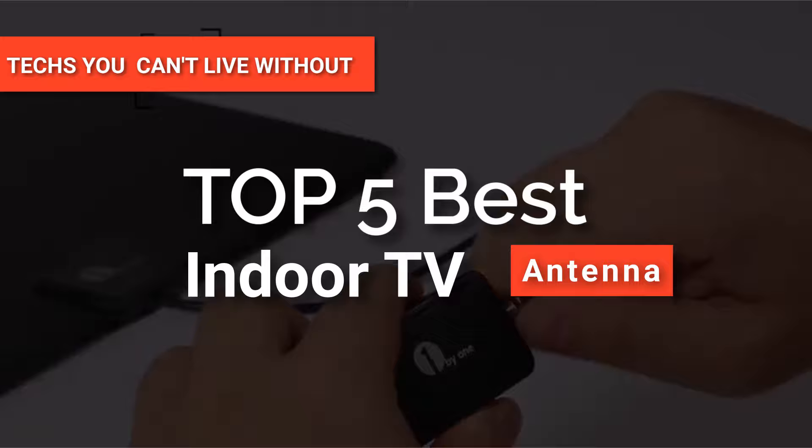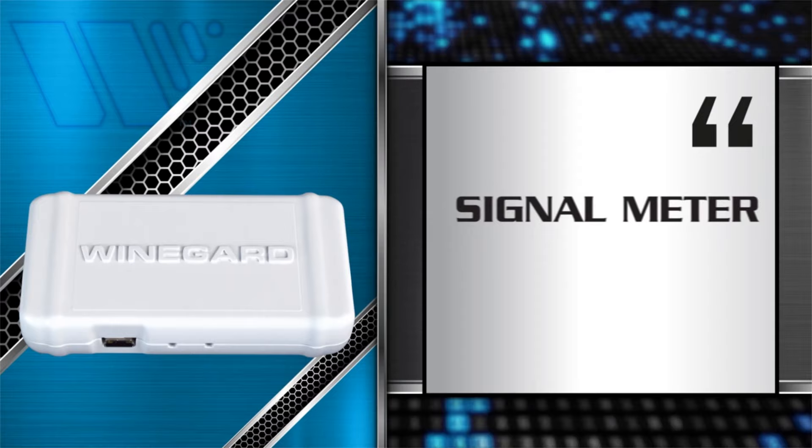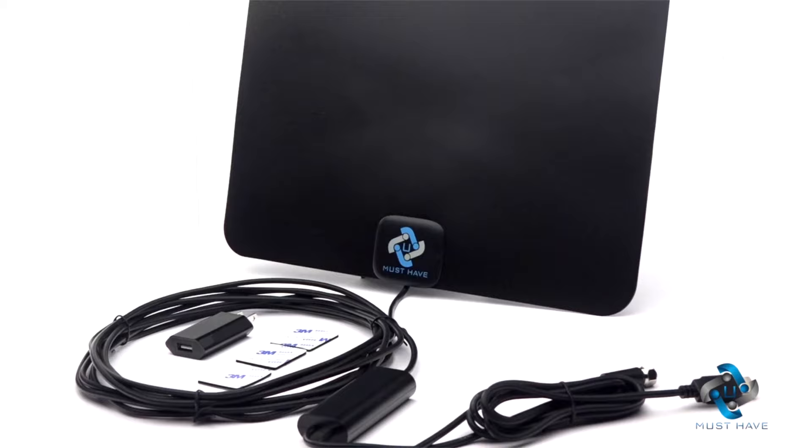Hey guys! In this video, we will look at the top five indoor TV antennas available on the market today. We made this list based on our own opinion, research, and customer reviews. We've considered their quality, features, and values when narrowing down the best choices possible. If you want more information and updated pricing on the products mentioned, be sure to check the links in the description box below. Here are the top five best indoor TV antennas.